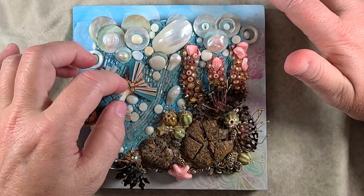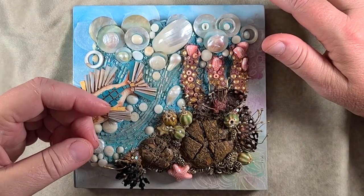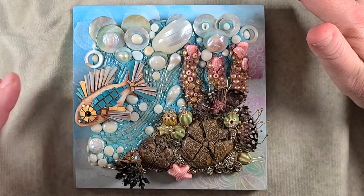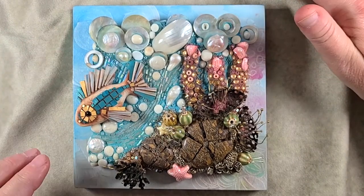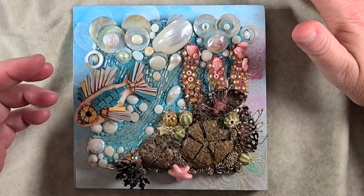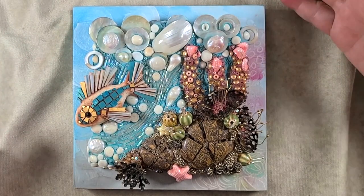Essentially what that is, is sculpting a polymer clay form and then adding little bits of thin polymer clay sheets that are pre-baked and cut to make tiles. This one uses some that are covered with 24 karat gold, as well as striations built into the clay coloring. It's a blast. When you create some kind of little creature like this fish, putting it into a background is super fun, and I really love doing that.